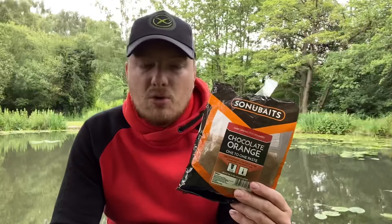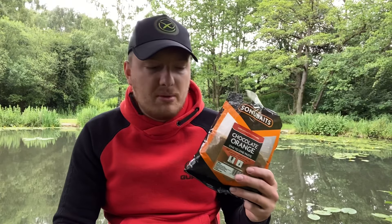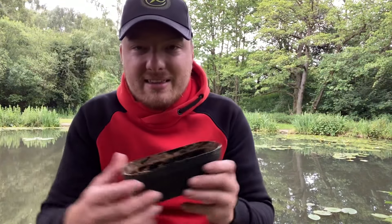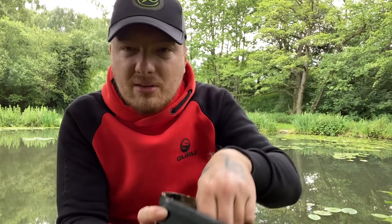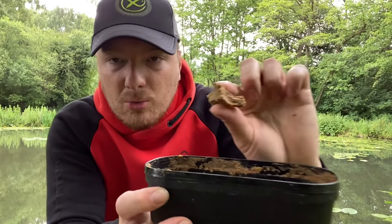To sum up the Sonubaits paste — a lot of people are going to disagree with this — but I don't like paste fishing personally. I think it's a little bit finicky. When I'm wrapping the paste around the hook the fish are getting away with it too much. I would probably use this as a groundbait replacement — like if I didn't have any groundbait on me, I'd make some of this paste at the same consistency where it's nice and crumbly but also moldable.